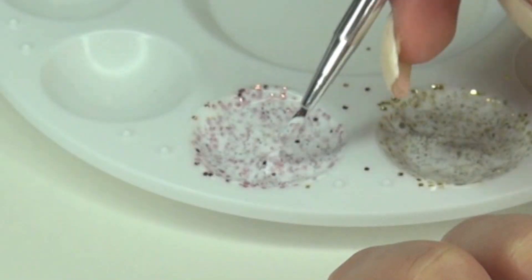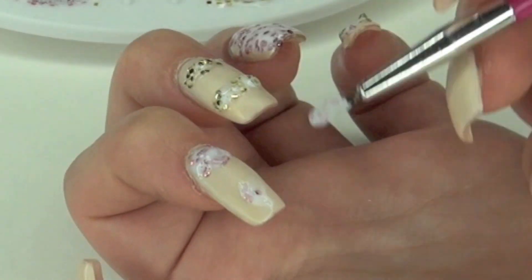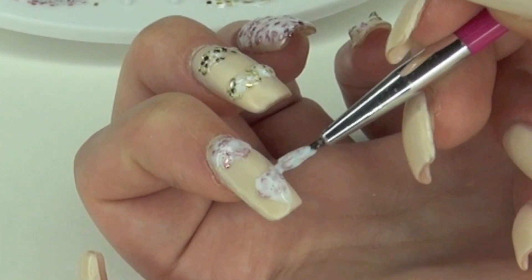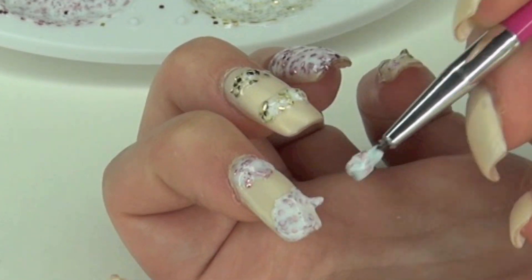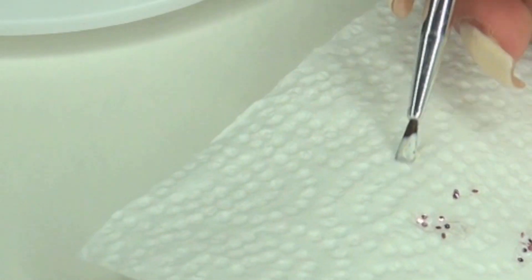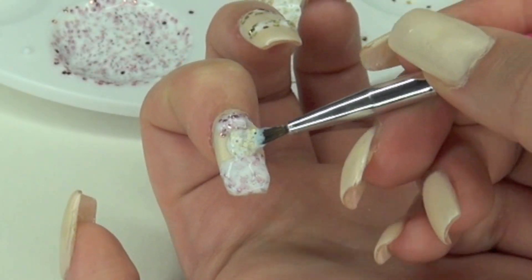So now for this next nail I'm using pink and I tried to do a heart, you guys. I really wanted to do a heart but this is what happened, so I decided to just make another line because the heart was a total fail. Then I cleaned the brush onto the napkin and decided to add yellow in the center.